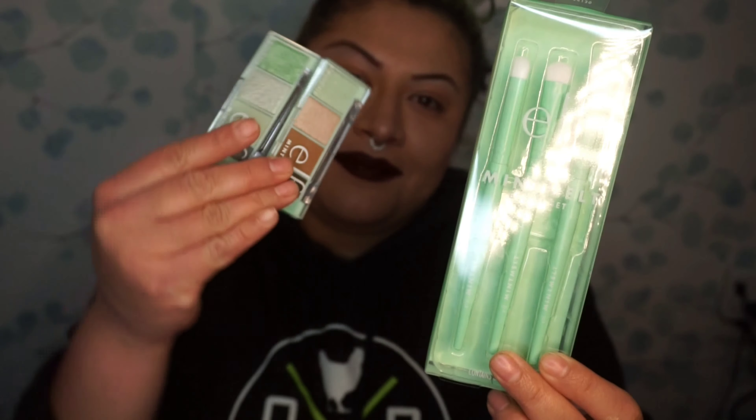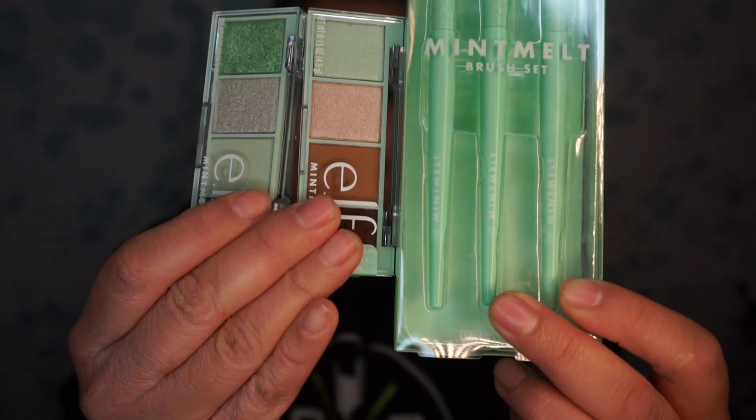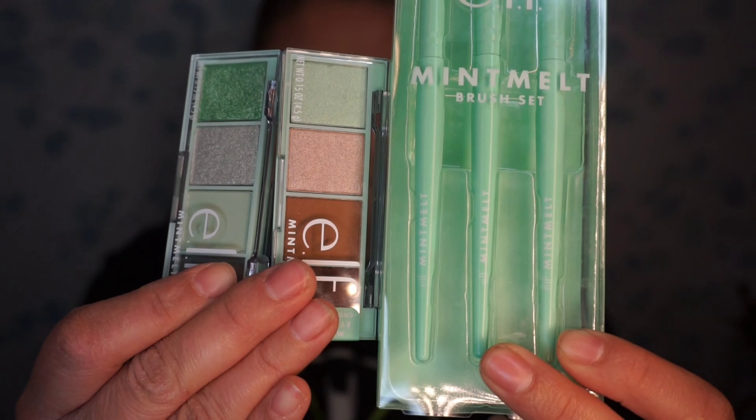Hey, what's up guys? Welcome back to the channel. If you're new here, welcome. Today I'm going to be sharing with you guys the Mint Melt Collection by e.l.f. I only picked up three items and I'm going to be trying them for the first time ever. So I'm so excited.